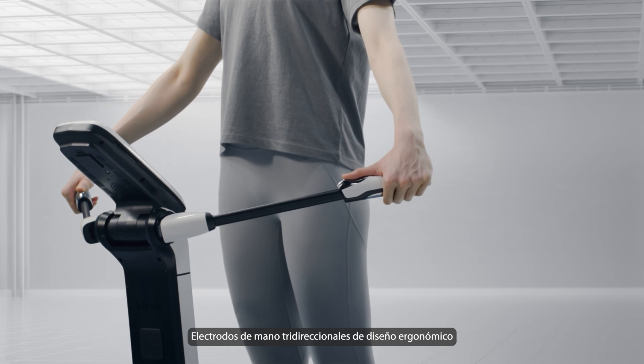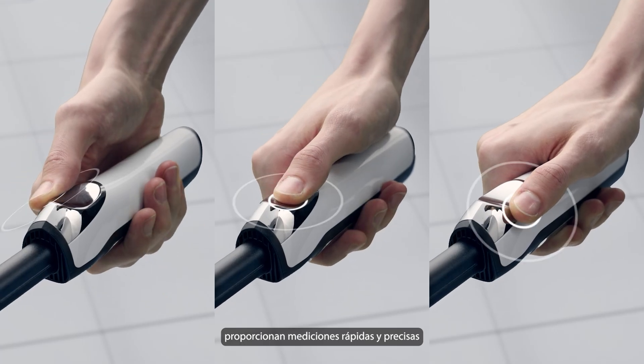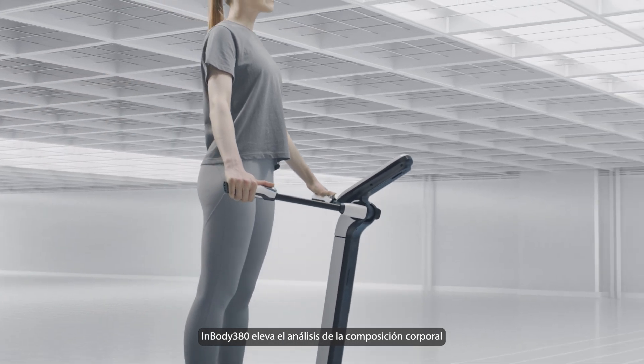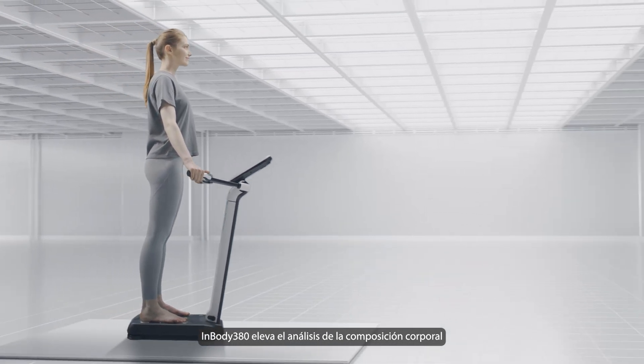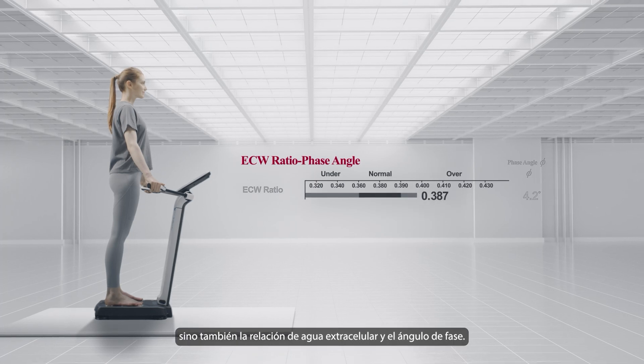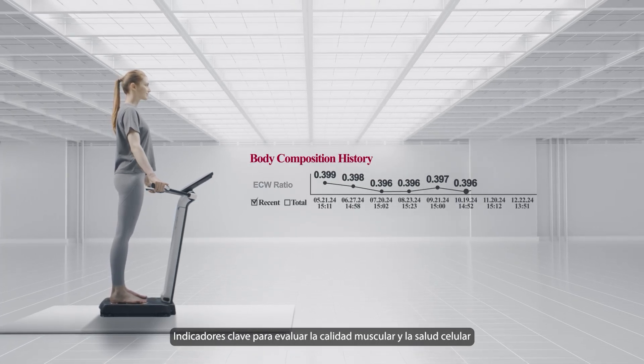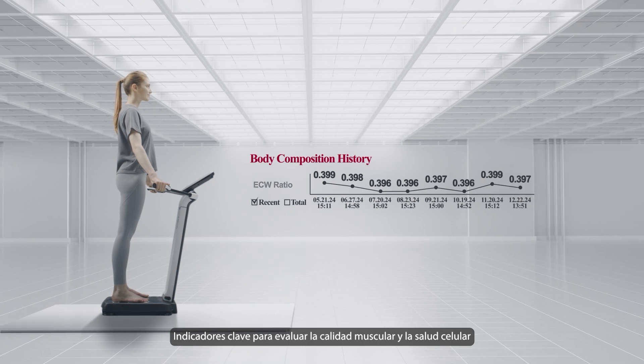Ergonomically designed, three-way hand electrodes deliver swift and accurate measurements. InBody 380 elevates body composition analysis by measuring not only muscle and fat, but also extracellular water ratio and phase angle — key indicators for assessing muscle quality and cellular health.